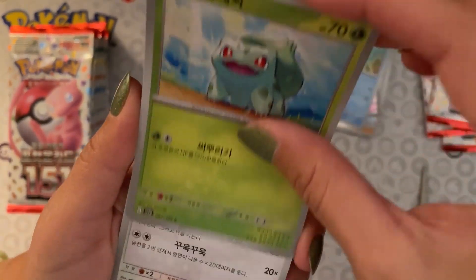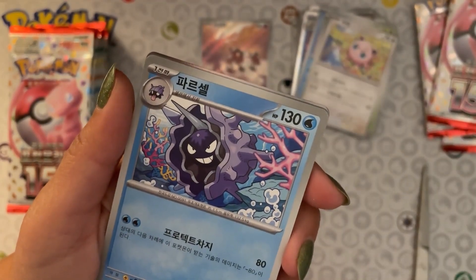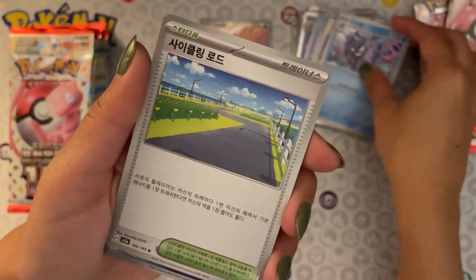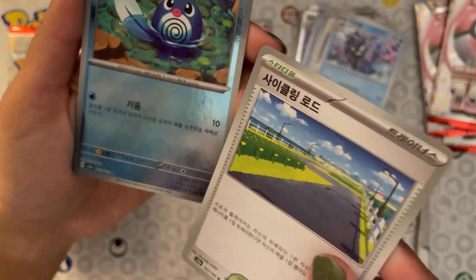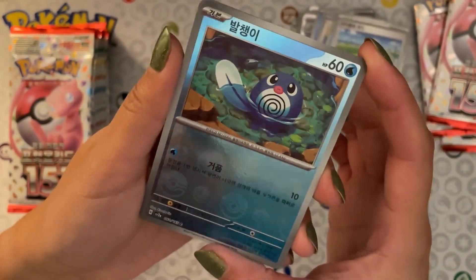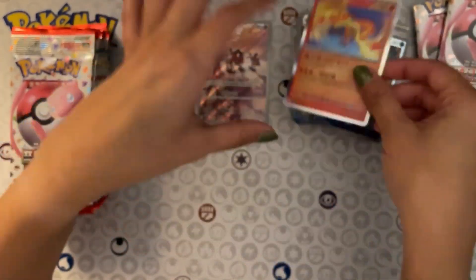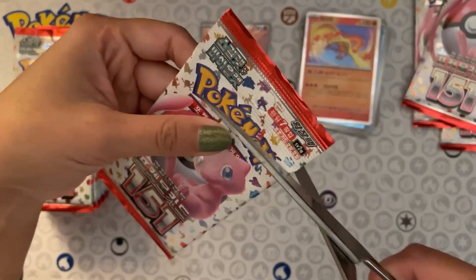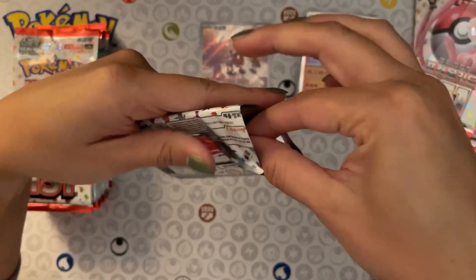Bulbasaur, Jigglypuff, Cloyster — is it Cloyster? Some kind of stadium maybe. A reverse holo Poliwag — that is so cute and that's a neat effect. And we have a holo Vultures... Okay, so it does look like there is a reverse holo slot and a holo slot. Let's check that theory with the next pack.